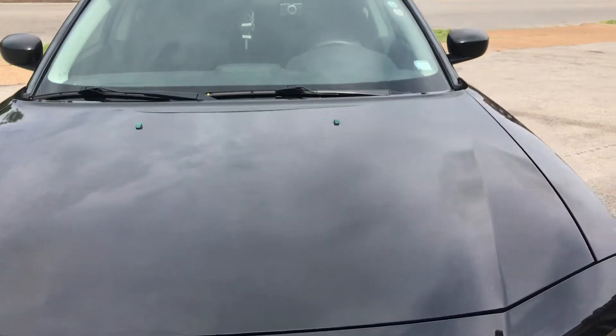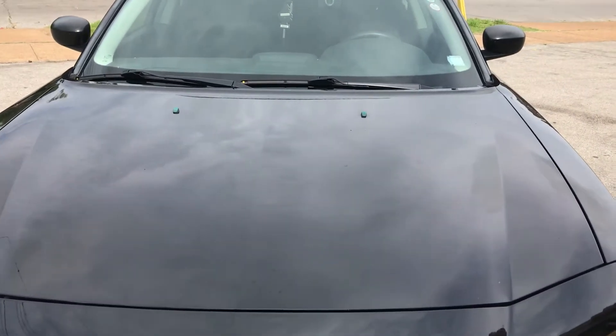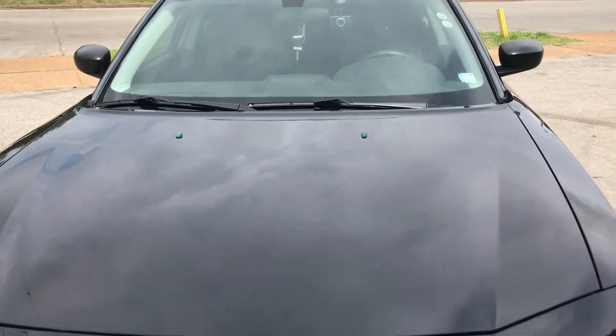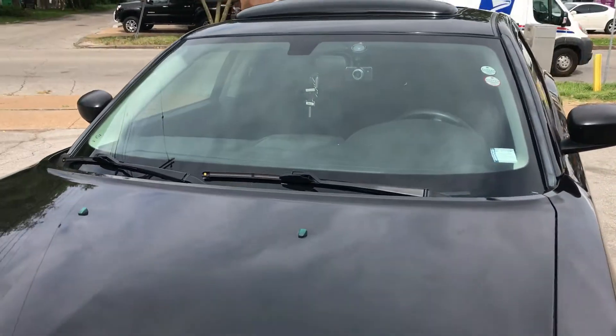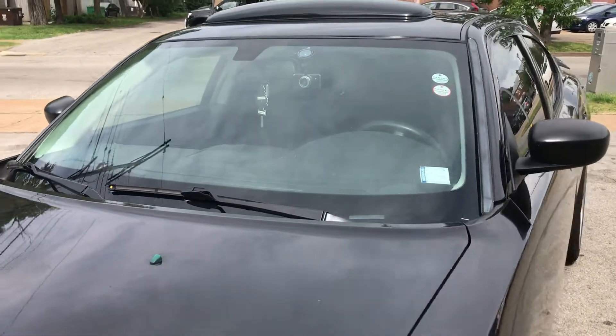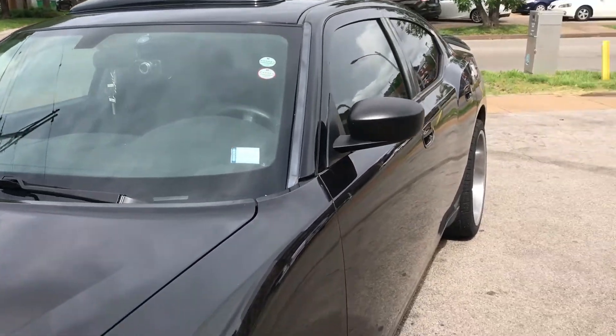Yes, I know it has a 3.5 on it, it's not an SRT. For those of you guys who are haters, I really don't care. But yeah, this windshield right here is gonna be tinted — it's gonna be like 20%. That's what I told the guys, so right now I'm actually just waiting for the guy to get here.